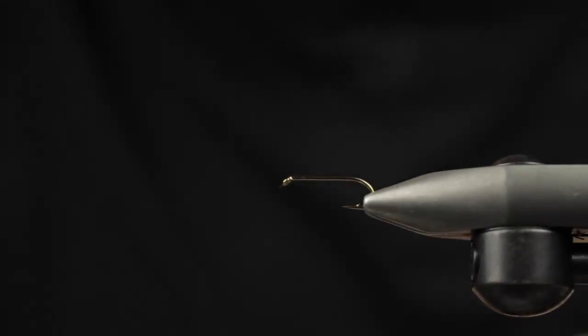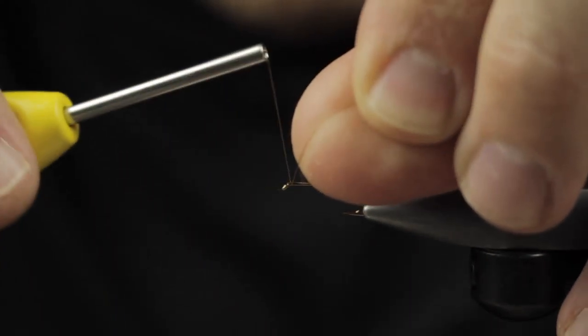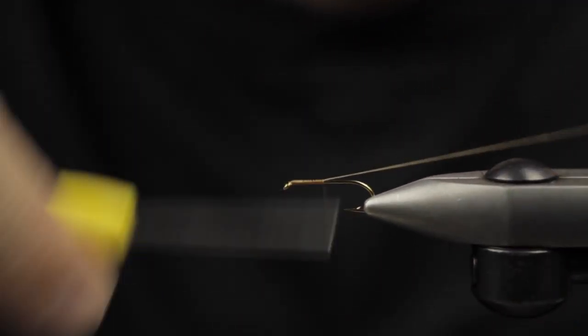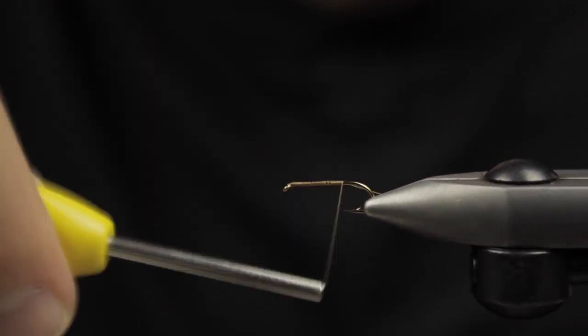Hey guys, Matt here from the Min Outdoors. Today we're going to be tying an Elk Hair Caddis size 14 using an 8-0 brown Vivas thread.